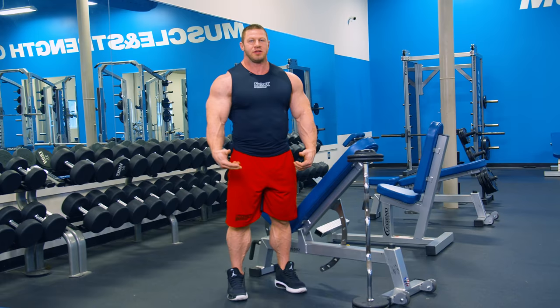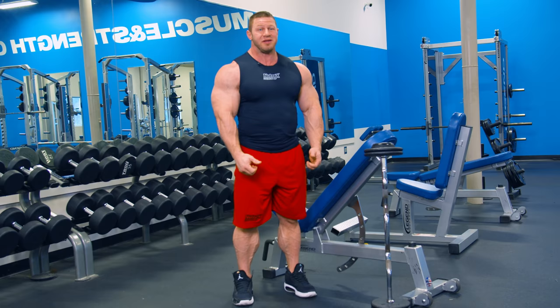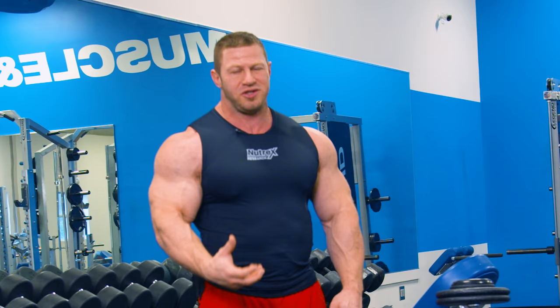So the first bicep exercise today we're going to do spider curls. I really like anything that's chest supported, whether it's a back exercise or a bicep exercise. It just takes away your ability to swing and rock, removing momentum from the exercise that would cheat tension off the muscle you're trying to work.